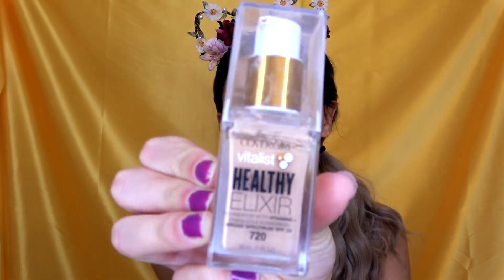For foundation, I'm going to be using the CoverGirl Healthy Elixir Foundation. This is in the shade 720.